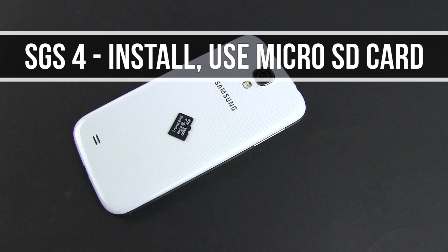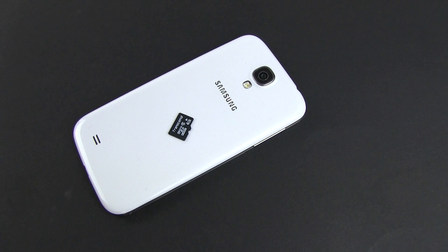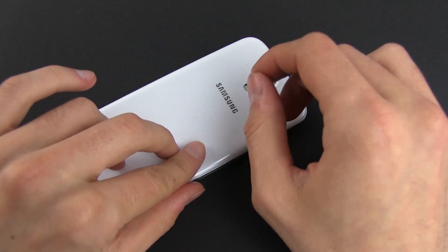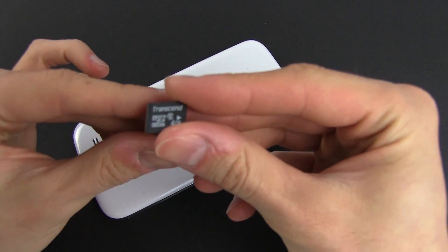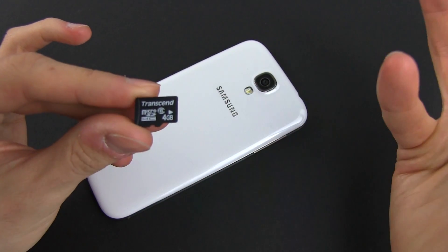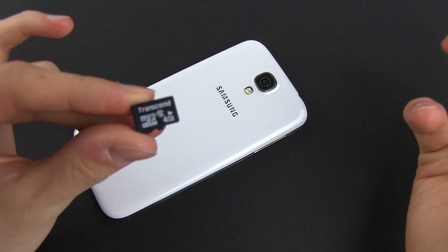Hey guys, Mike here and in this short clip I'm going to show you how to install and use a microSD card on the Samsung Galaxy S4. To start with, you'll need the actual card. We have a 4GB one here, but any microSD and microSDHC card with up to 64GB of storage space will work.